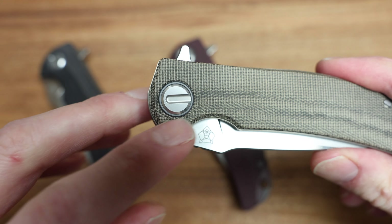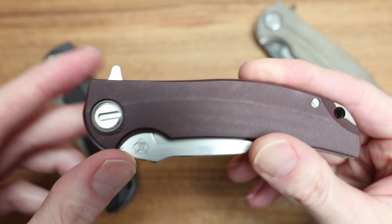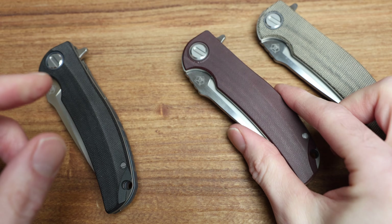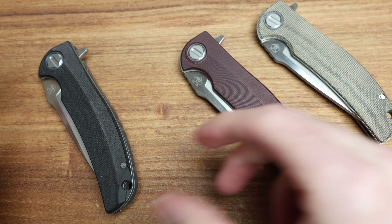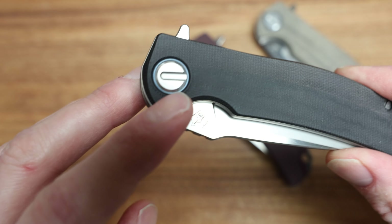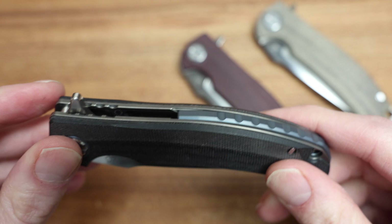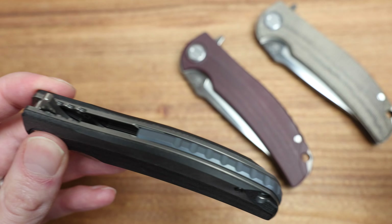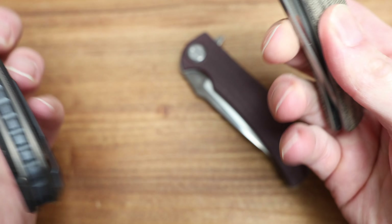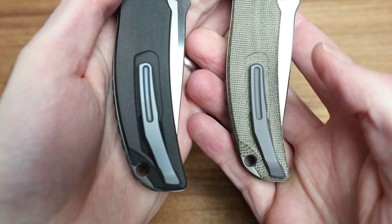This one feels a lot different than the other two in hand — a little thicker and more coarse on the texture. These two are very similar in hand. The other thing is not just the scales; they actually have matching backspacers as well. The green one has blue pivot hardware, a blue backspacer, and a blue clip. The maroon has a purple anno, purple backspacer matching the color really nicely. So you've got purple on maroon, green on blue, and black on blue.